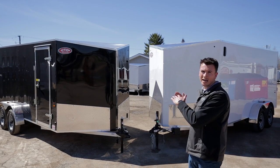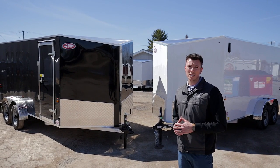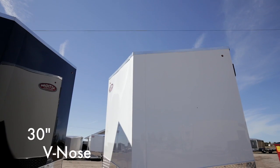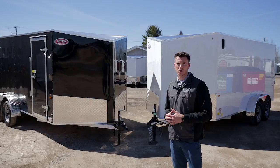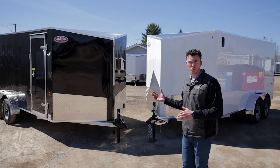You can see right off the bat we've got the v-nose behind us. Notice it's a tapered front, which helps with fuel economy as well as sway down the road, because you're putting downward pressure on the actual front tongue. All of our trailers come with a 30-inch v-nose, so if it's a 14-foot trailer you're getting 14 feet square plus the nose — that's extra space. Some companies count the v-nose in their overall length; we include it, so you're getting that extra space.